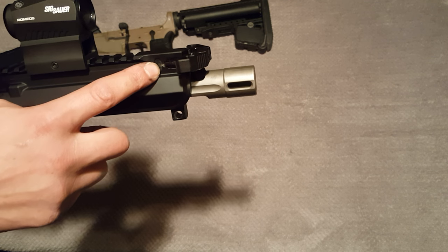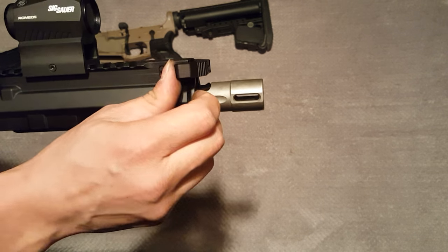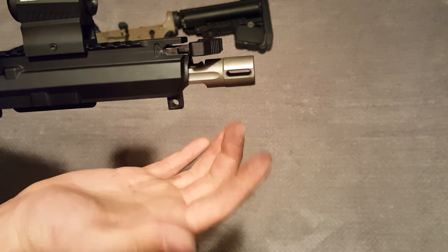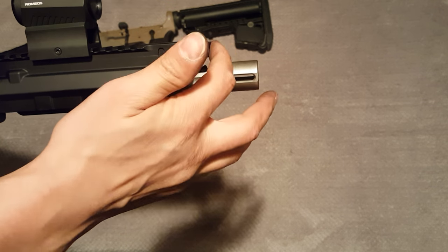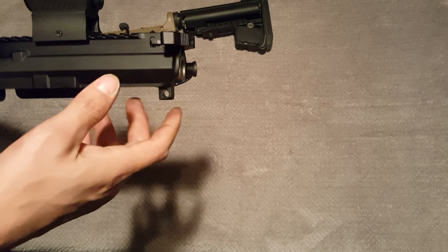I also thought it might be my charging handle, because it was rubbing right here — you can see where the finish is taken off where it latches. But the charging handle isn't reciprocating when you fire, so if it were the charging handle, it would only cause an issue on the first round.